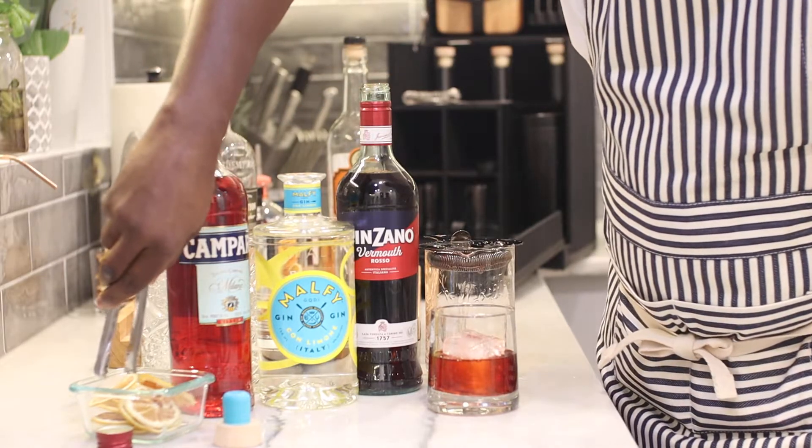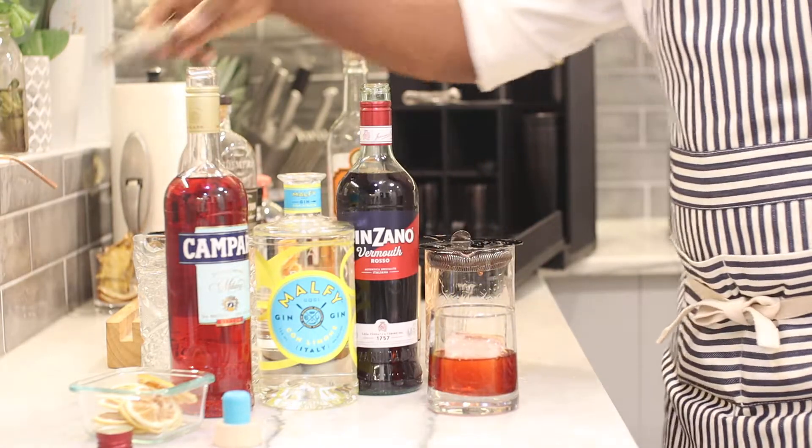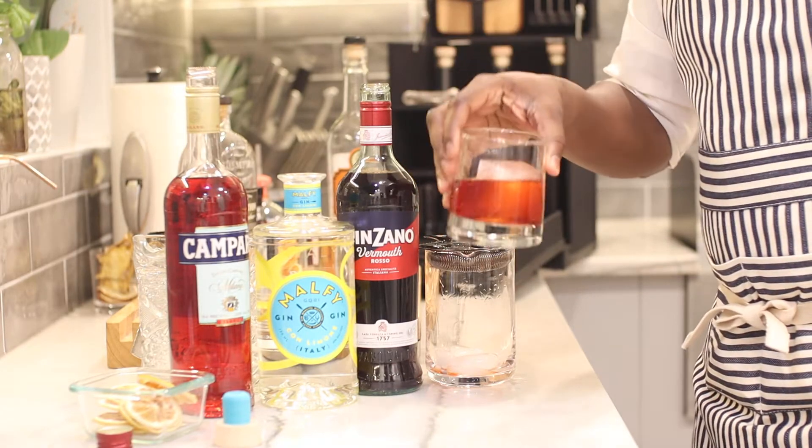I like to garnish my Negronis with a dehydrated lemon wedge. So there we are — another one of your classic cocktails, the Negroni. Cheers!